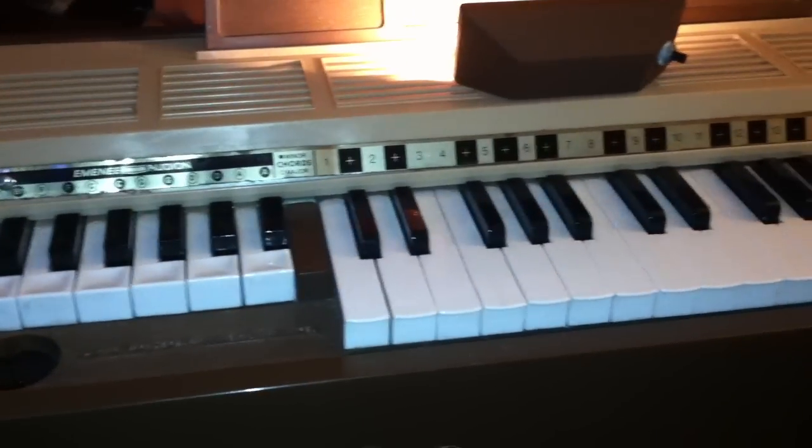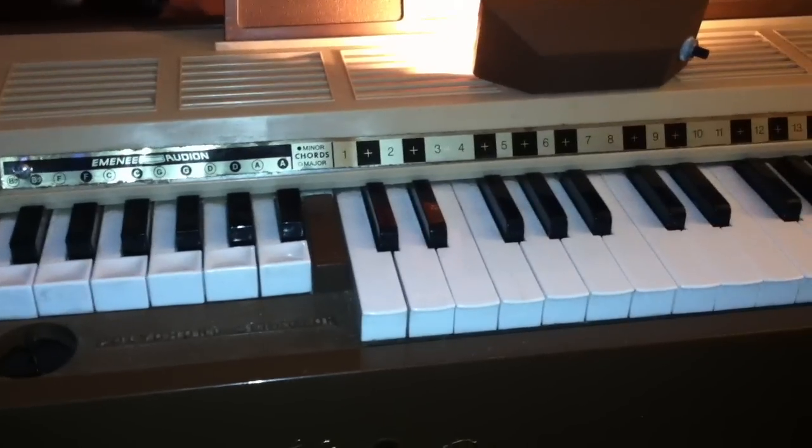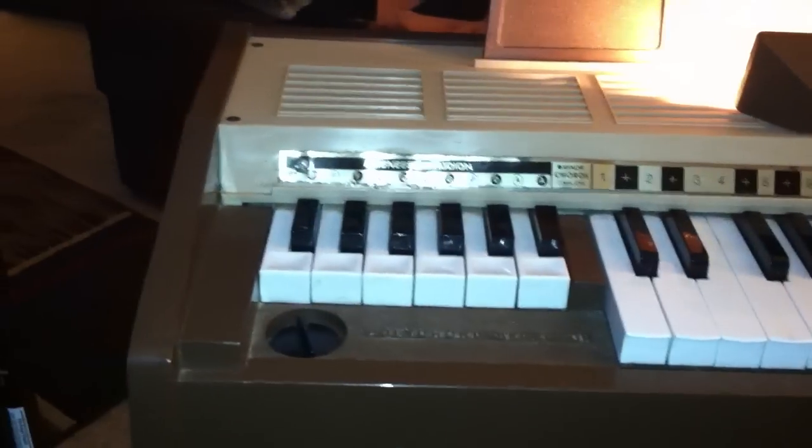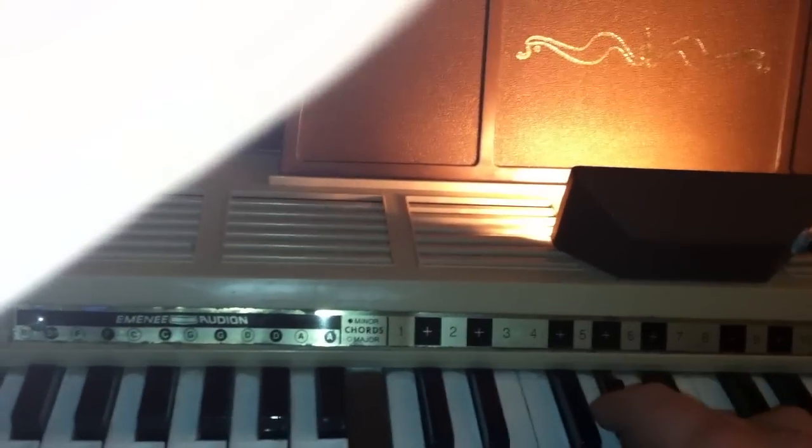It makes some really awesome noises. What I recorded in the background right now is something that I recorded off that microphone right there in this air organ. It's pretty cool — it's got a light, which is kind of secondary to everything I'm doing, and the chords are down here.